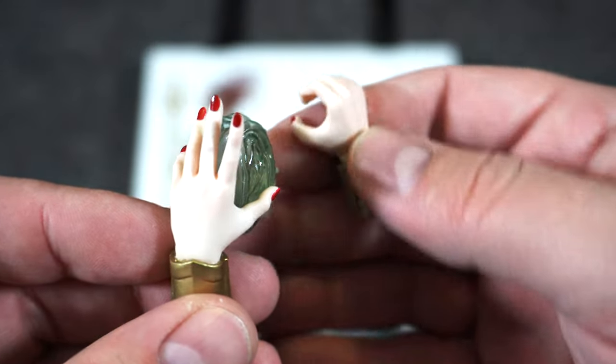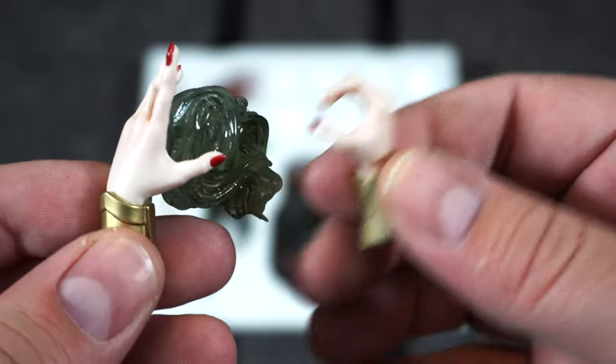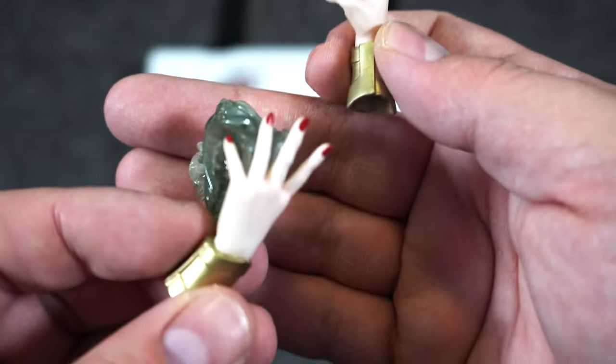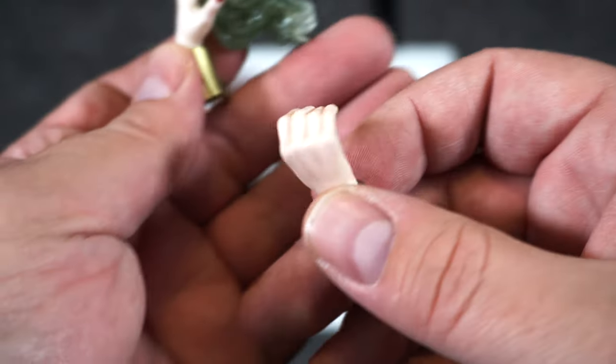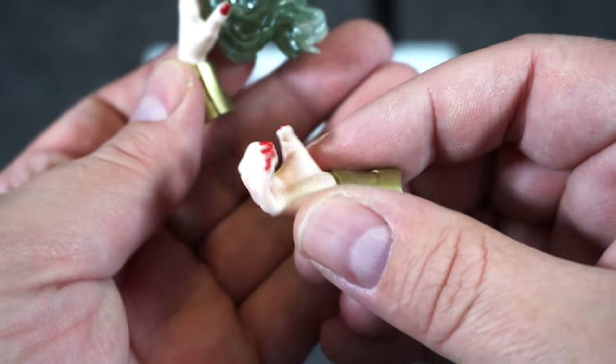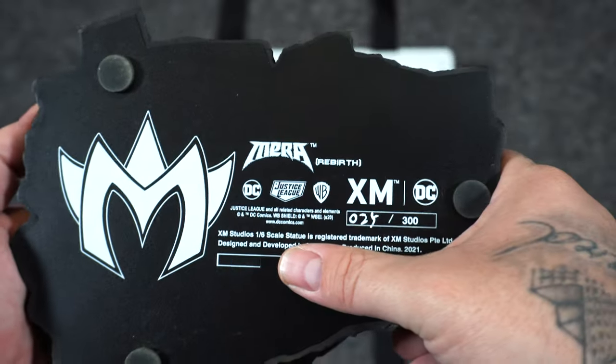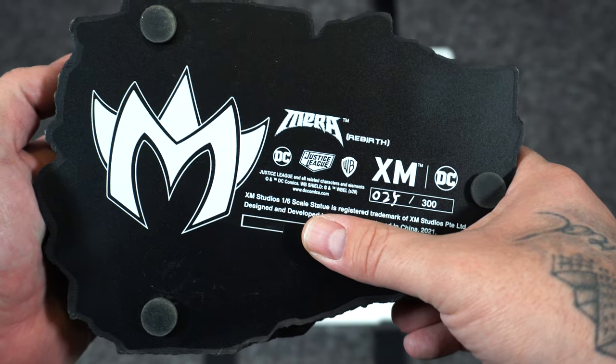Then we have her hands. Right away, I do feel like Mera's skin is a little bit pale, but I guess underwater she doesn't get much sun. She has her aquatic powers in her left hand, and her right hand is ready to hold her trident. Let's take a look at the bottom of the base — this is number 25 out of just 300.